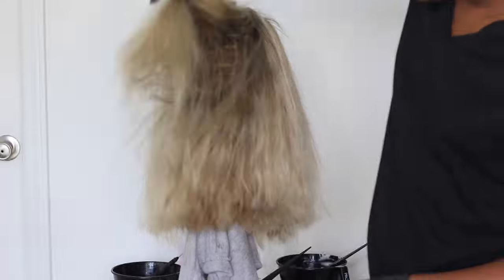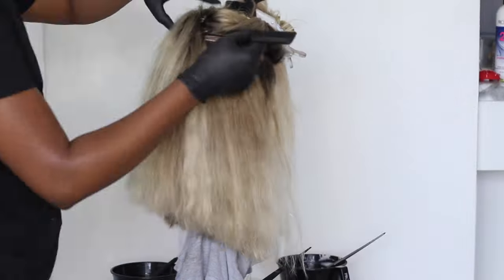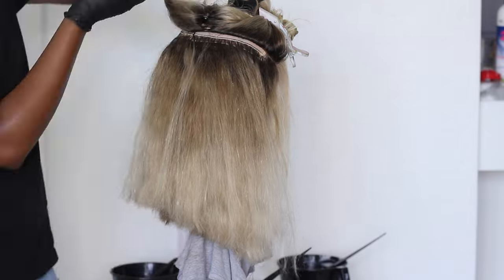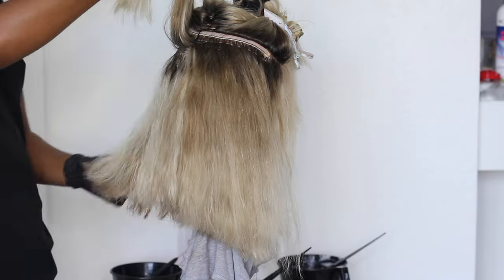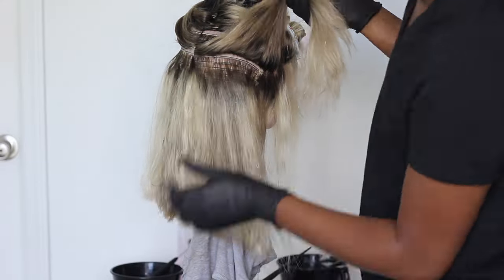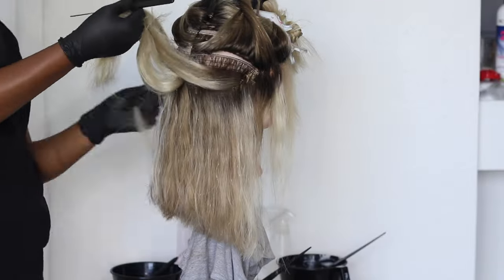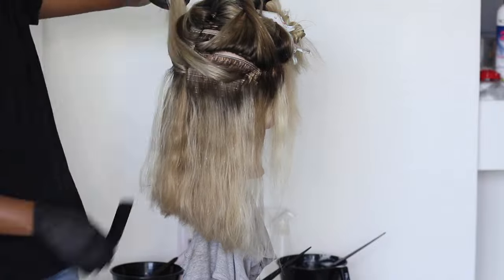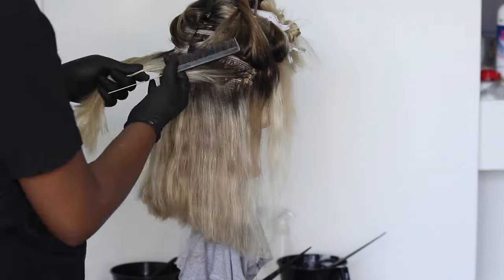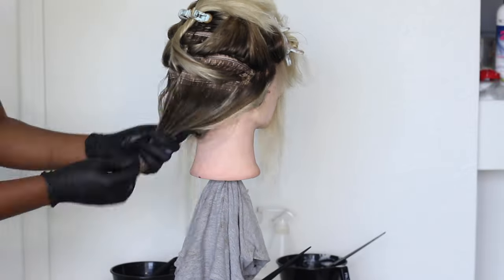After I did those colors, I saw the final result and I didn't really like how it fell. The bottom part was really pretty, but the top part was too light — it didn't have the dimension I was going for. So I sectioned off the hair where I liked it and started to put mostly the 9NG at the top, because while the lightness was there and I loved that shade, the darkness wasn't there.